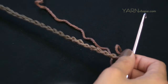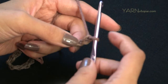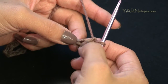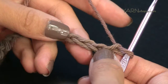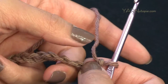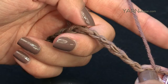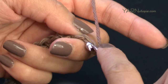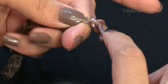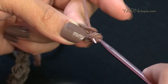Now I've chained my 38. We need to single crochet into the second chain from the hook — the loop on your hook never counts, so count one and two. What I usually do is turn my chain toward me and work in the back ridges. Go into the second chain's back ridge for a single crochet: insert your hook, yarn over, pull through, then yarn over and pull through both loops.